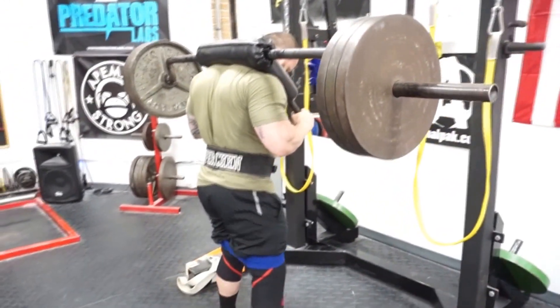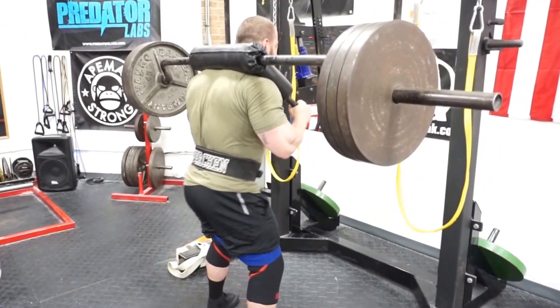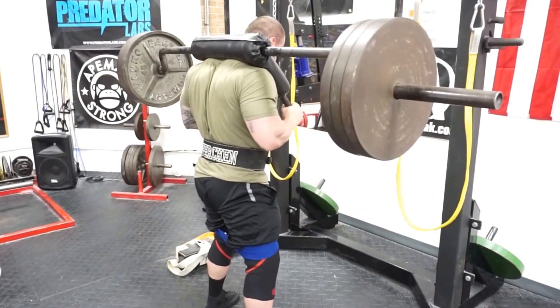He's one of the best deadlifters in the world at 198 — he's pulled nearly 800 pounds. So it makes sense he's going to play to his strengths. Your body is pretty smart.